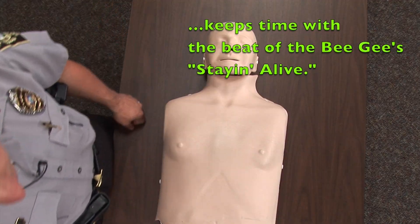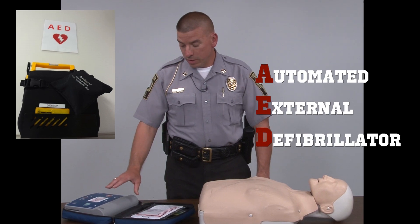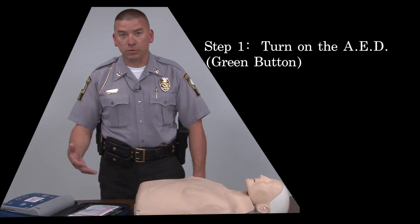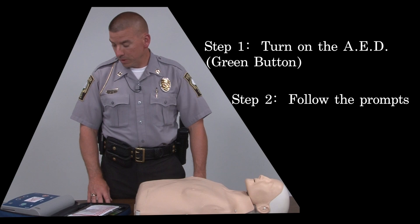If you have an AED — Automatic External Defibrillator — present, this is vital for saving a life and restarting a heart. The most important thing you need to do is to turn it on. From that point, follow the prompts and it will tell you everything to do.